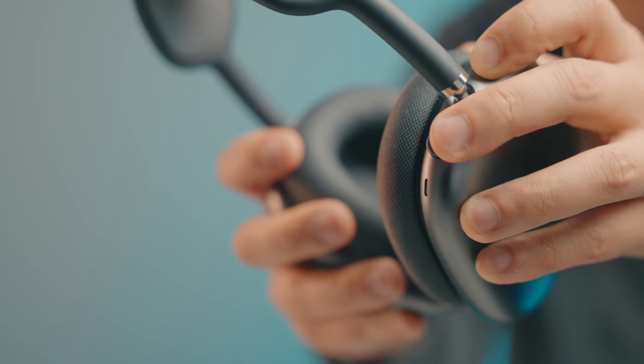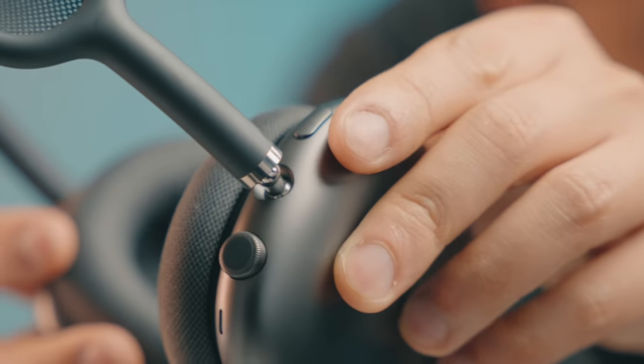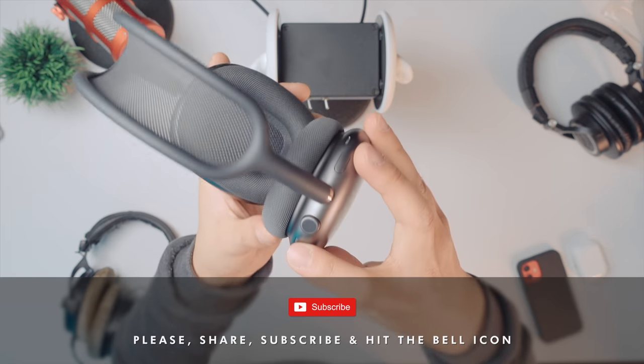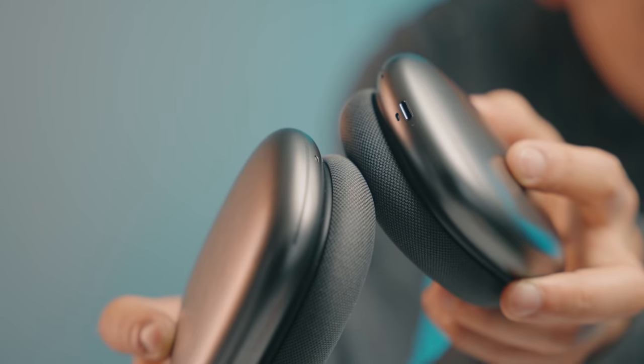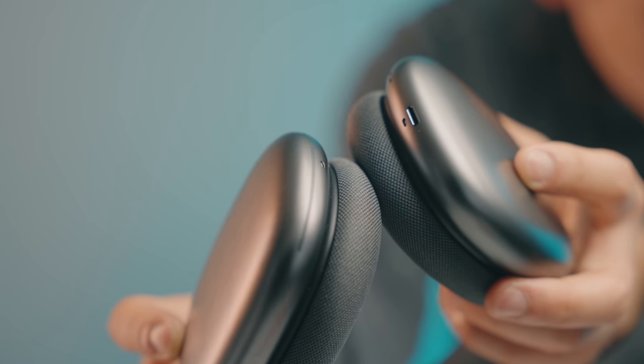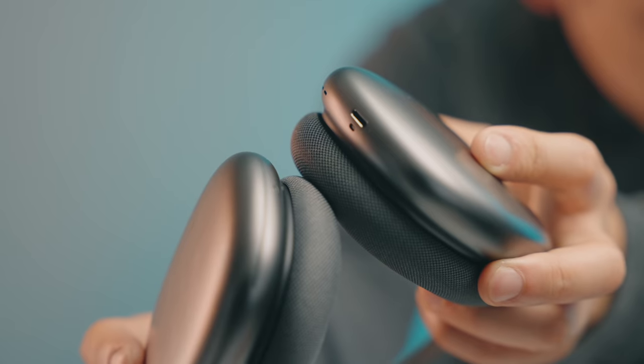Up top you also see the digital crown, kind of like an Apple Watch — it's also a button. You have a dedicated ANC button. Unfortunately, you don't have a power button, which is stupid, and you have to put it in this flipping case. You also have a bunch of different cutouts here — I'm assuming these are microphones for the active noise canceling. Down here it looks like you have two different microphones to pick up your voice, and then some additional ports for more active noise canceling.